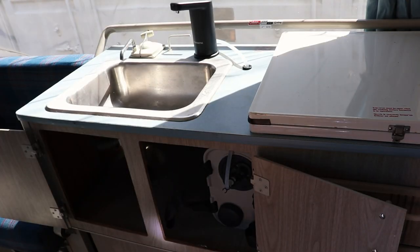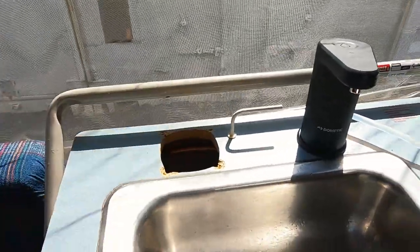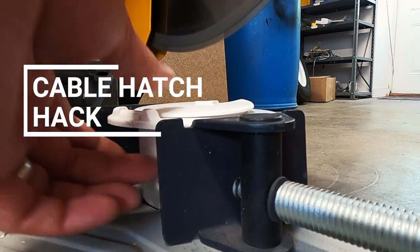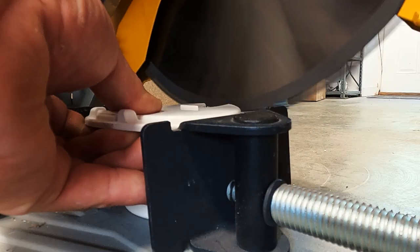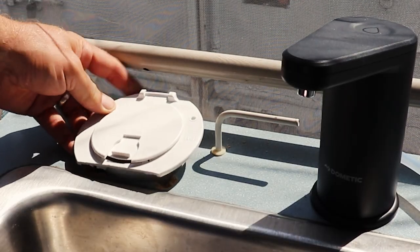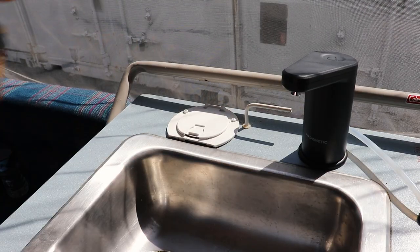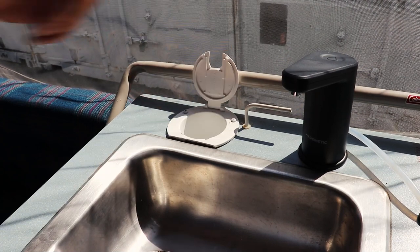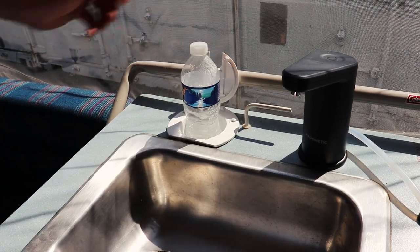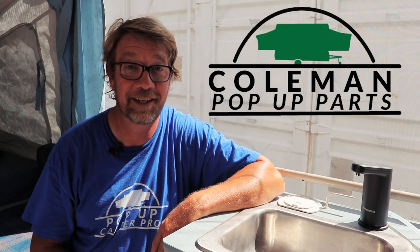Now that we have our new faucet, let's do something about the old hole up here. You can use a cable hatch, a drink holder, or even a soap holder. I'll add links in the description below where you can find these products on our web store at colemanpopupparts.com.